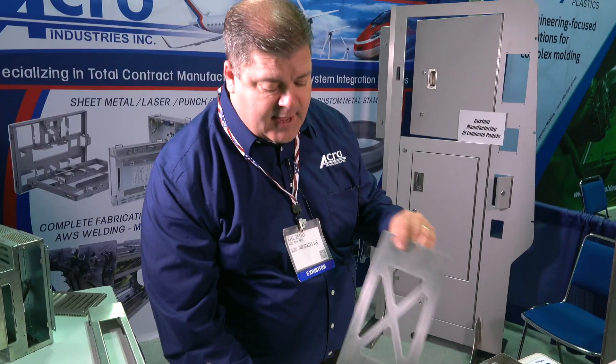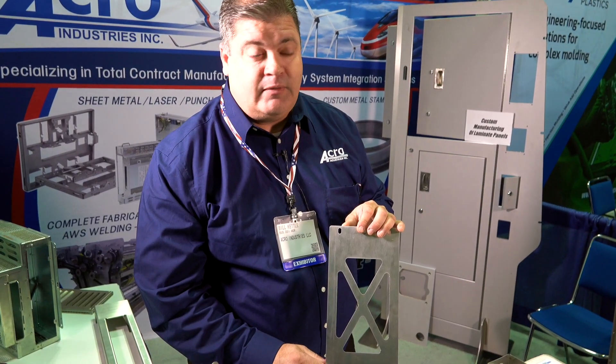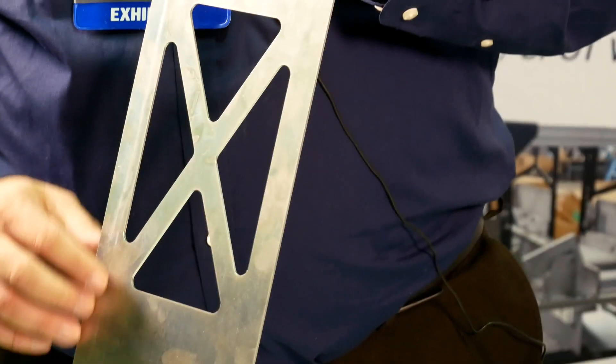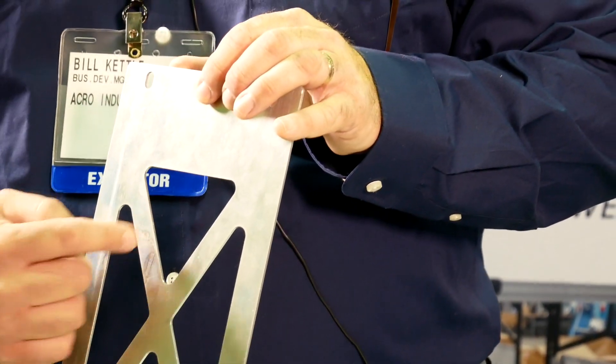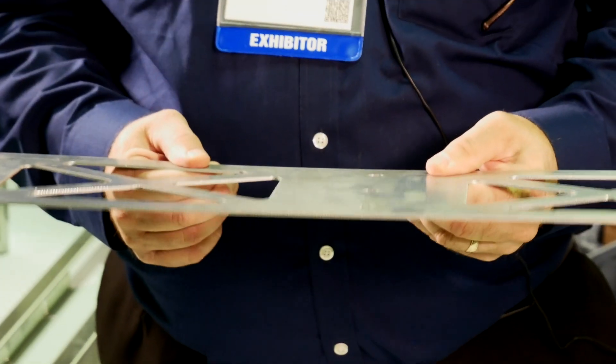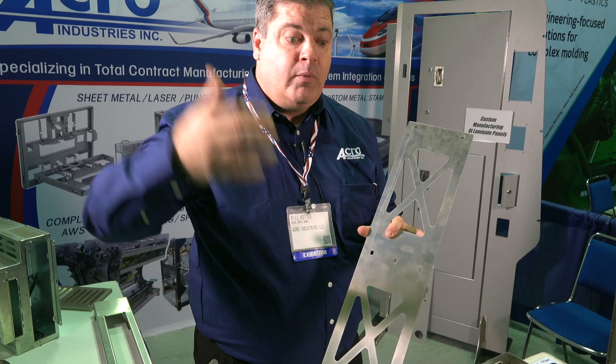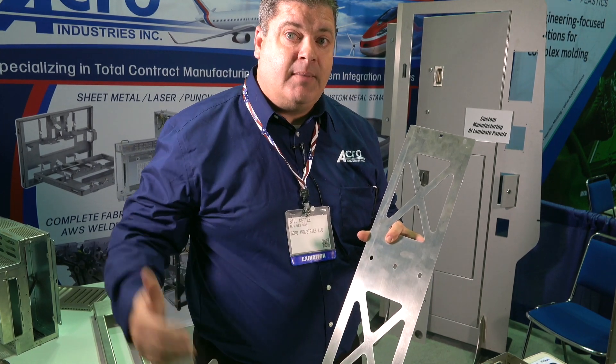This part is for a battery pack — part of converting over from gasoline to battery-operated buses. This started off as a low-volume laser cutout piece, then as it transitioned to higher volume, we went into a simple compound die to get the cost down, and now we are stamping this on a compound die. We made the transition from laser to compound die.